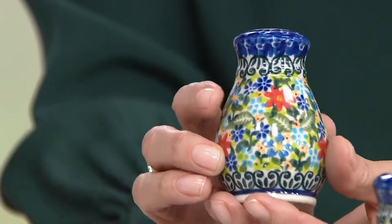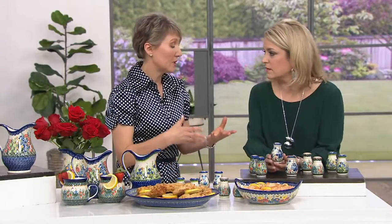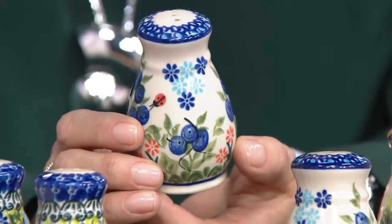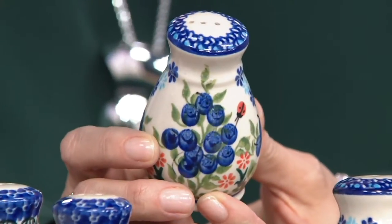Those are signature pieces — the highest level with the intricate designs and beautiful patterns that artists spend more time on. It's different stamping and brushing, different colors and all different details. I can't draw a straight line with a ruler, so when I see these pieces — I know a lot of you may collect these. I just think they're beautiful pieces to add in. Look at those blueberries.